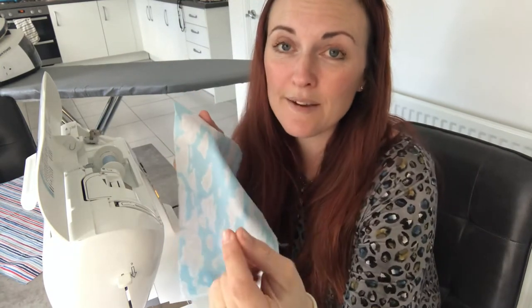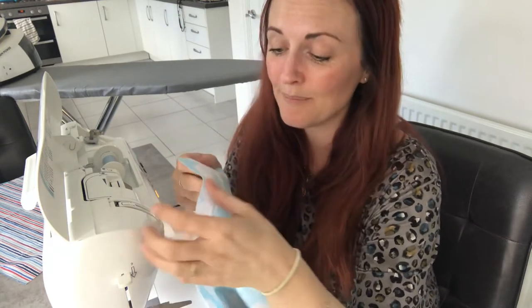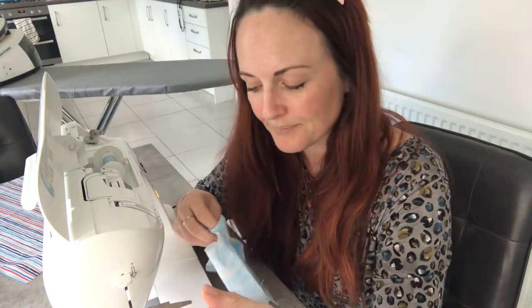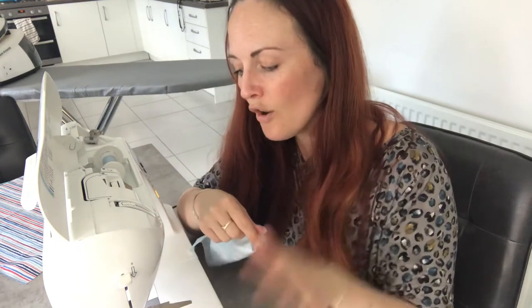If you're hand sewing, lucky you — you're going to be able to sit and leisurely sew with the TV on in the background with a cup of tea. With hand sewing, if you're sewing pieces together you want to be doing a really small running stitch, or there's a back stitch where the stitch goes back on itself. If you're hand sewing, follow the construction in exactly the same way — just remember to tie a knot at the beginning so the thread doesn't come all the way through.